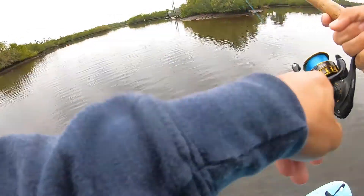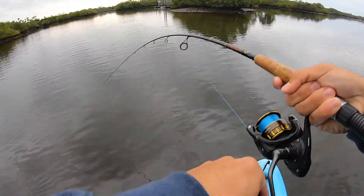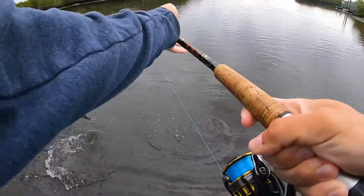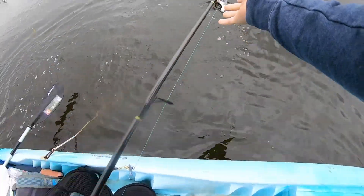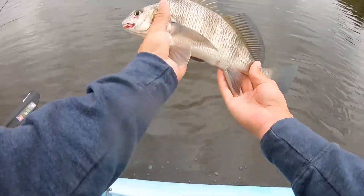Gotcha, booger! I think that's a black drum — yeah, either a good red or a black drum. It's exactly what it is — black drum! Told you. That's species number four for me: trout, redfish, black drum, and sheepshead. He was hooked outside of the mouth.